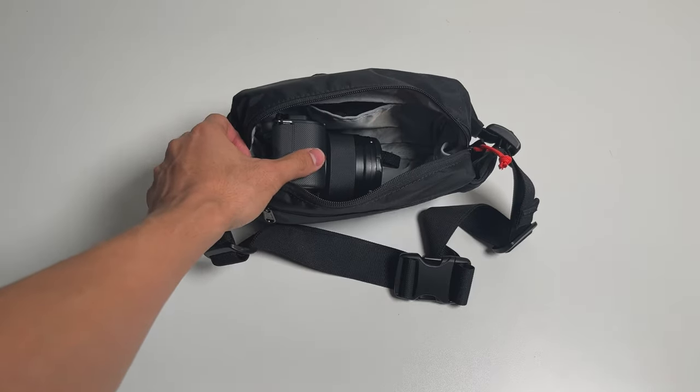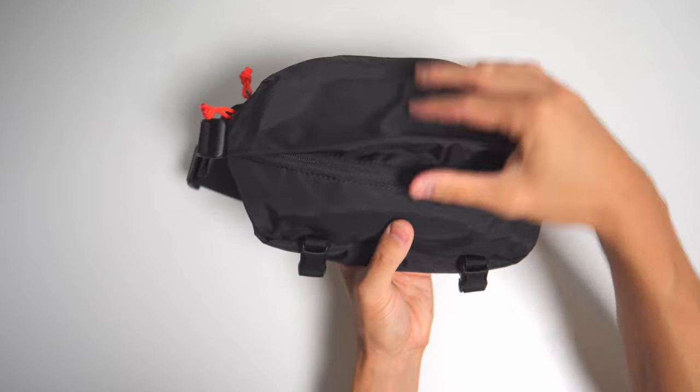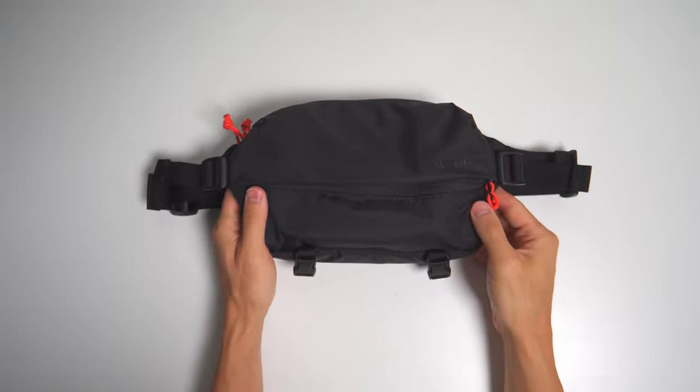One small thing to note: when the pack gets heavy, this flap always pops out and looks kind of weird — but that's minor. Overall, I really liked using this as a camera bag.